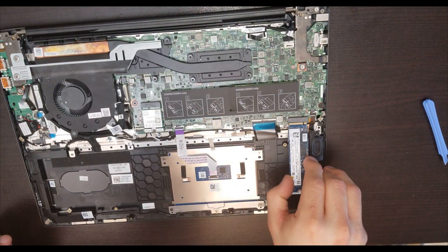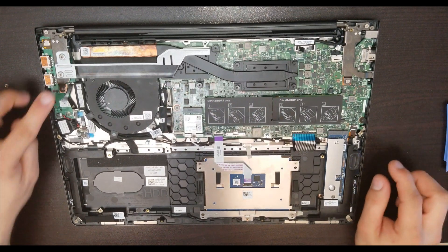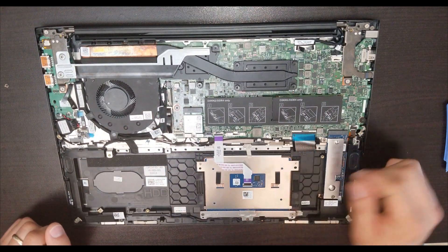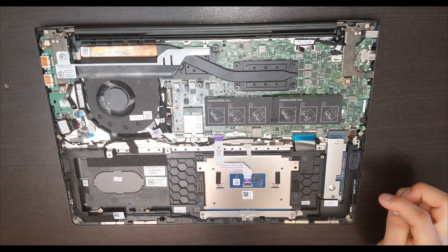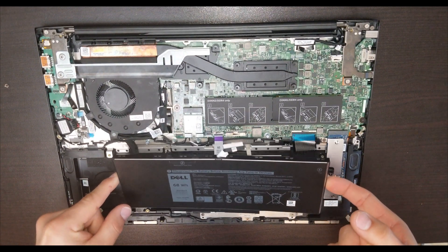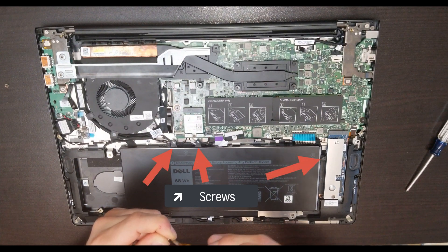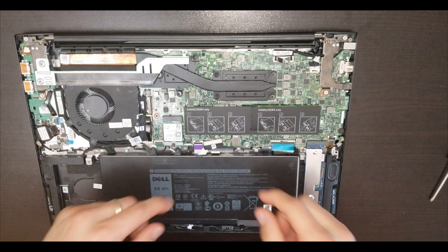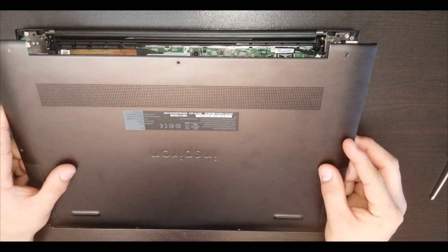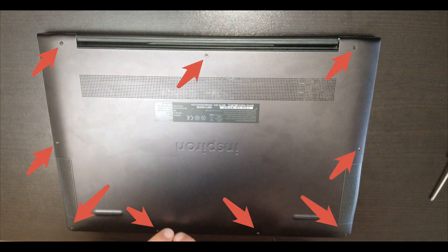Put the SSD back here. Double-check that all connectors are back in. Put the battery back in — it has two secure locks so you have to slide it in over the plastic locks. Put the battery connector back in. After that, put the cover back on and put all the screws back in.